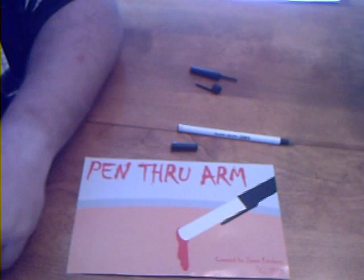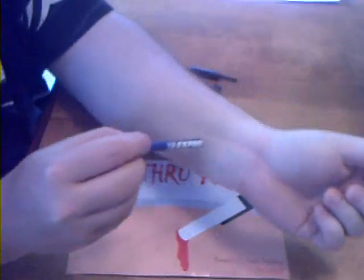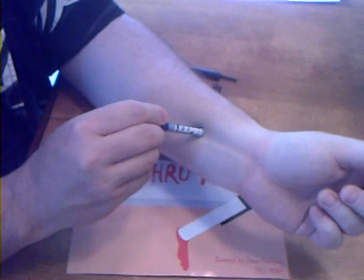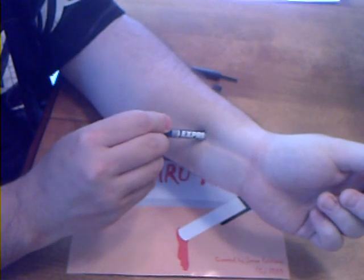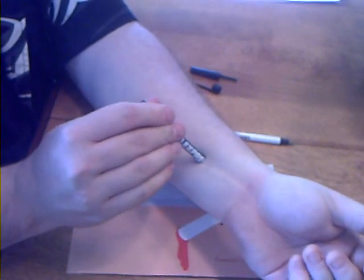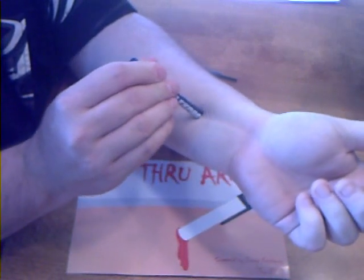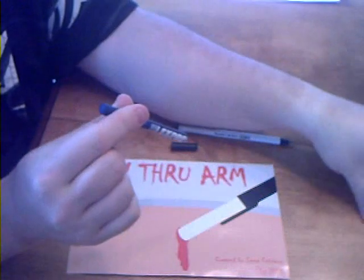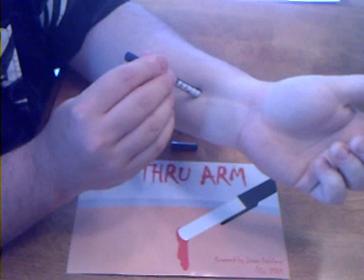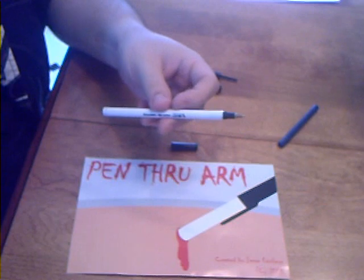So one of my problems with this whole thing is that on the demo video — here I'll show you with a different pen — you're led to believe you're able to perform something like this, whereas you can see the writing end of the pen is sticking into the arm, which, by the way that I just showed you, is impossible. Also, there's one little clip where you can see the hand, the fingers, and the pen are about this kind of angle, and it goes in like this, which is impossible because I had to cut this pen to be able to get anything that shows like that. So that's not something that's possible with the Pen Through Arm by Jesse Feinberg.